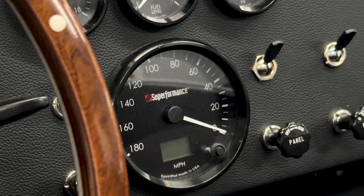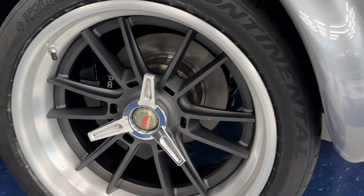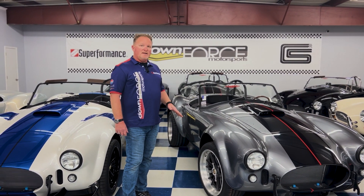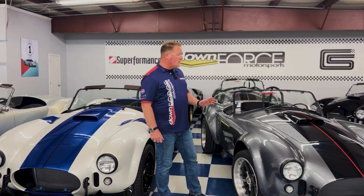The Superformance optional electronic gauge package, which is done for us by Speedhut. And then another unique feature exclusive here to Downforce Motorsports — all three of these cars are wearing a different style of our exclusive ForgeLine wheels. This car is wearing a set of 18-inch SS3R wheels. ForgeLine still manufactures them to use the Superformance center lock setup, so you still get that unique center lock setup on the car. This car is ready and prepped for whatever powertrain you want to put in it.